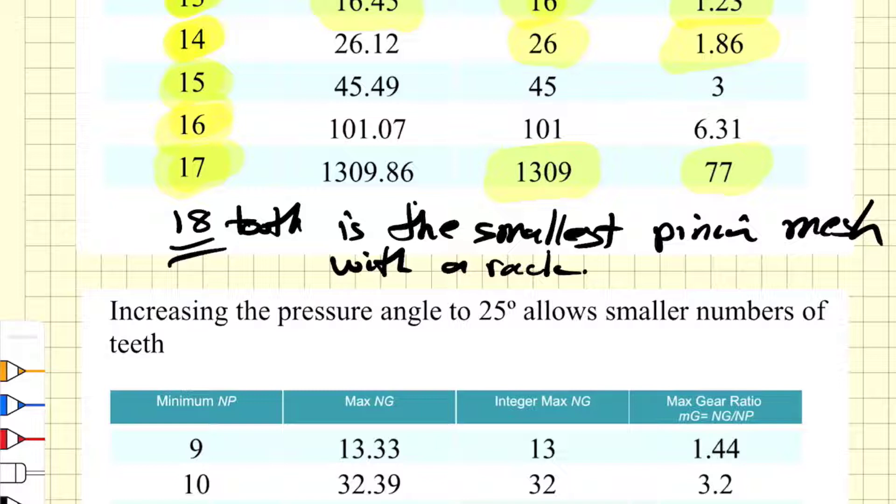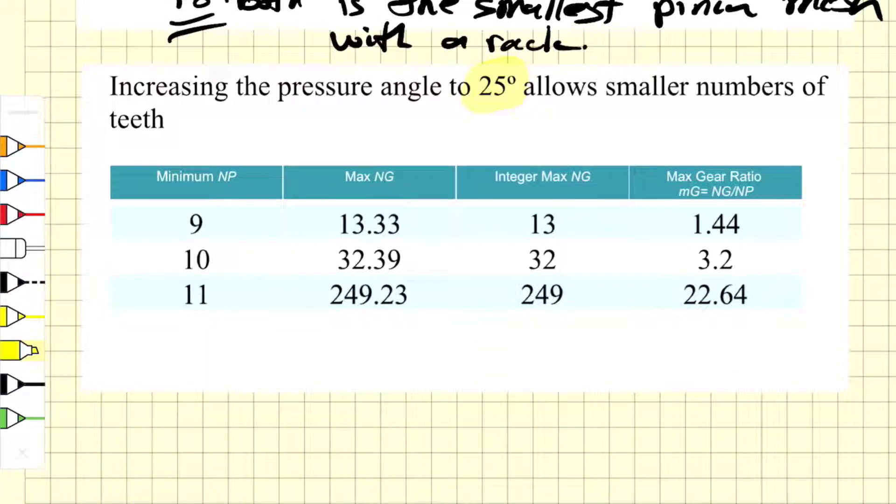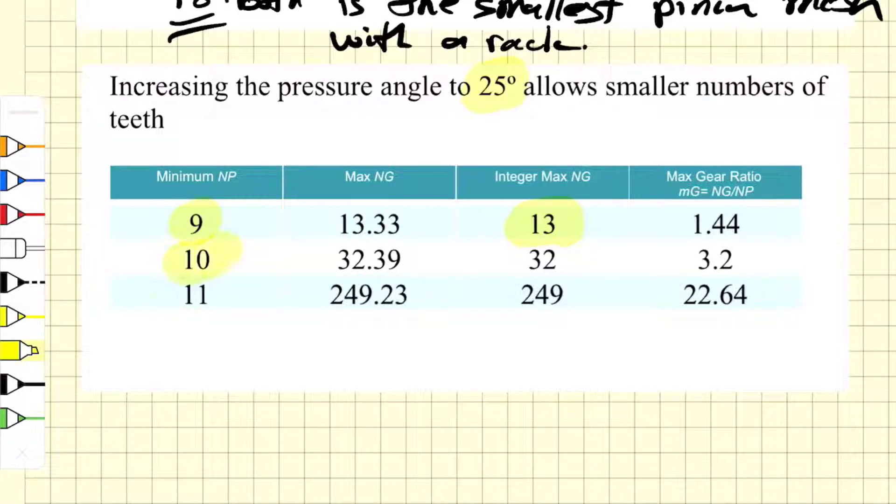If we change the pressure angle to 25 degrees from 20 degrees, the smallest pinion that can run with itself is a 9-tooth pinion, and the largest gear it can run with is 13 teeth. A 10-tooth pinion can mesh with 32 teeth, and an 11-tooth pinion can mesh with 249 teeth. This shows that as you increase the pressure angle, you can decrease the size of the smallest gear that will mesh with itself.